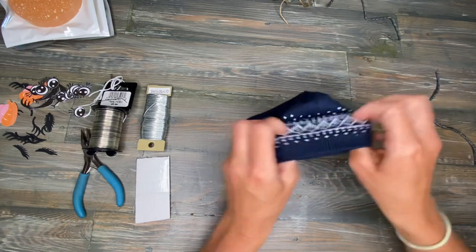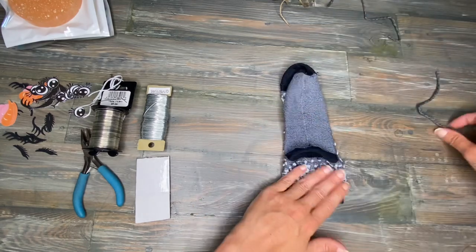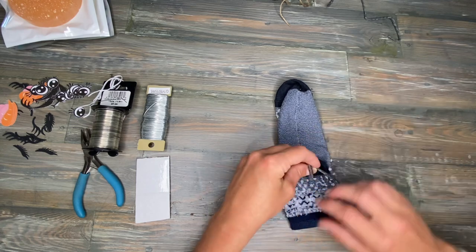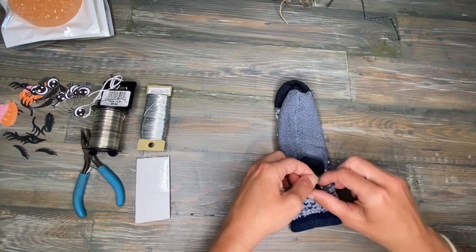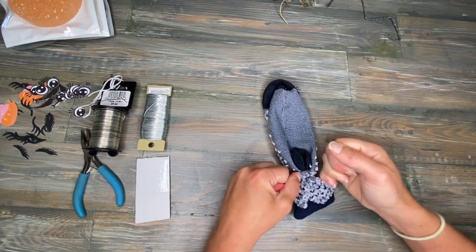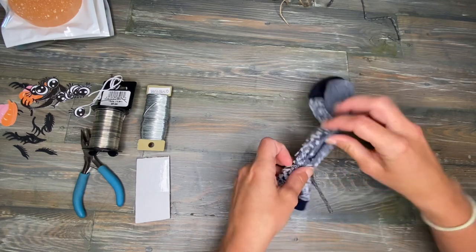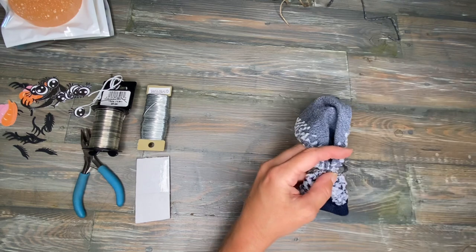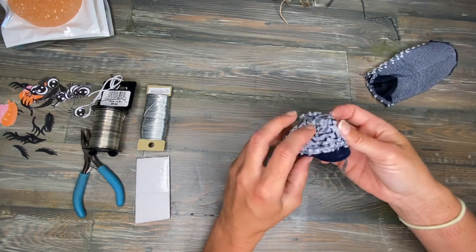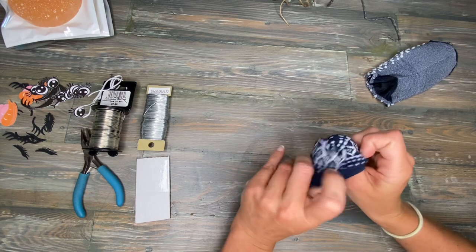Starting off, we're going to take our sock and turn it inside out. I'm going to take this piece of yarn — if you're using chunkier yarn for your pom-pom, I would suggest using a little bit thinner yarn for this part of the project. I'm just going to tie it off real tight. Then right above where I've tied the yarn, I'm just going to cut the rest of the sock off. So this is what we have — now I'm going to turn it back around and I've got the first part of the hat.